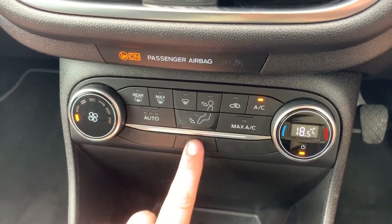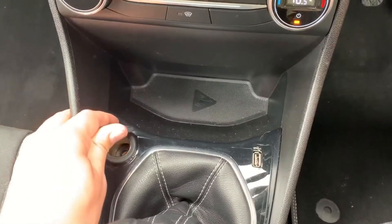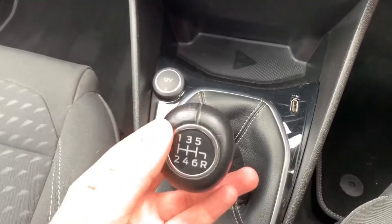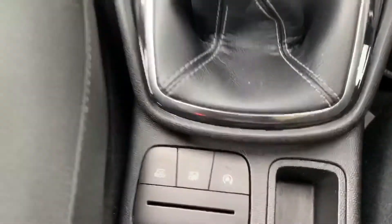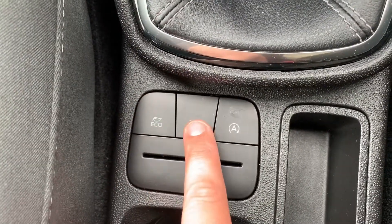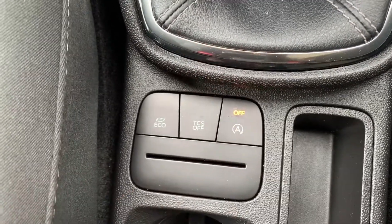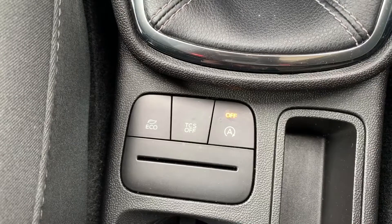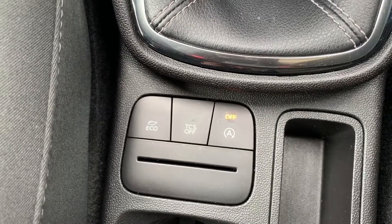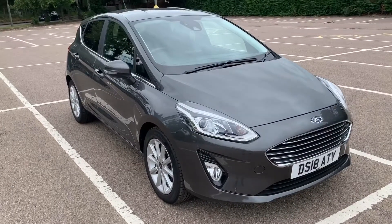We've got a proper heated front screen as well, and just below that a 12-volt charging socket and a USB input. There's a six-speed manual gearbox, and then these buttons allow you to put the car in eco mode, turn off the traction control, or turn off the stop-start system — this car is designed to cut out when stationary in traffic to save fuel, and that button will turn that system off.